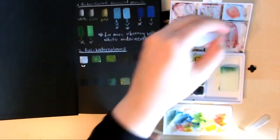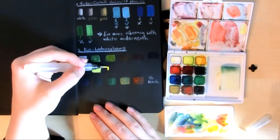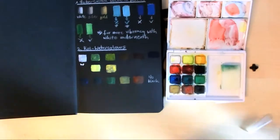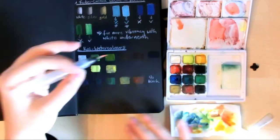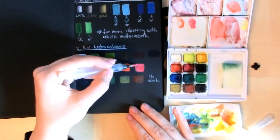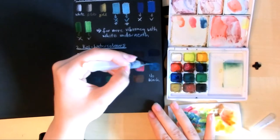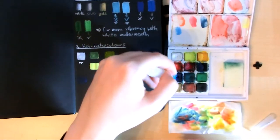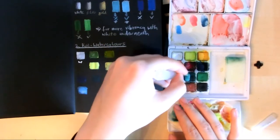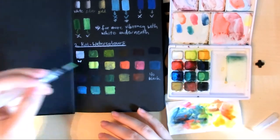The same applies to the Koi watercolors — without any white mixed into them they look very dark and not even like the color they're supposed to be, so I was worried they didn't work at all on the paper. But with white mixed into them I think every shade was very nice, even the very dark blue there which is almost not visible without any white. So I think I'll be using those in the sketchbook too.